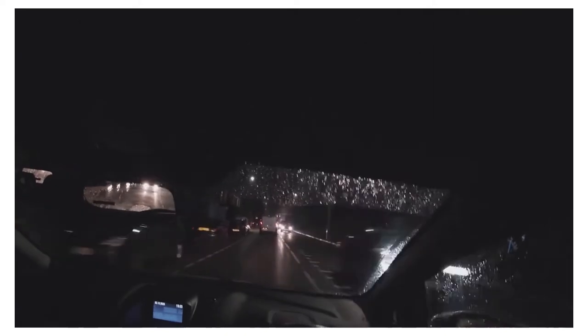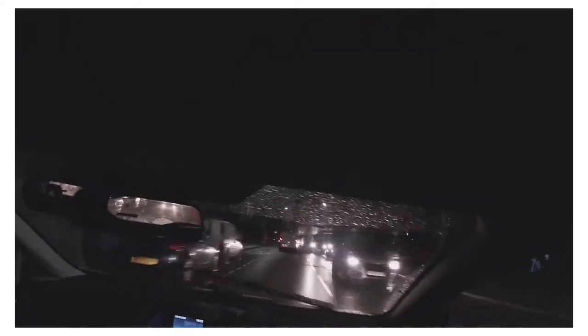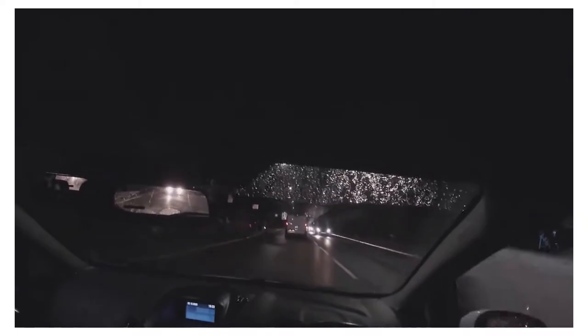Sometimes when it's busy like that, or if you can't really see properly, you might want to open your window a bit just to get a better view of what's going on. Sometimes other cars or cyclists will get in the way of your view. If you can't see, just wait until it's clear or until they've moved out of the way. Luckily that guy moved out of the way a bit for us.